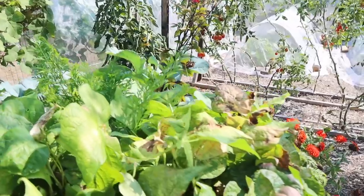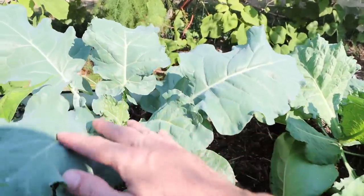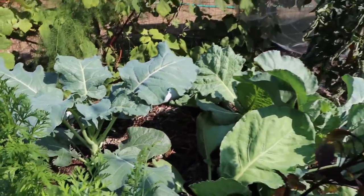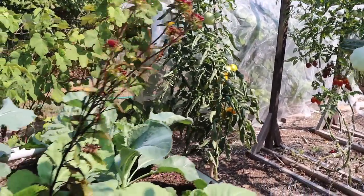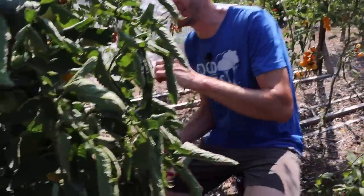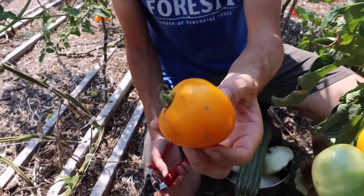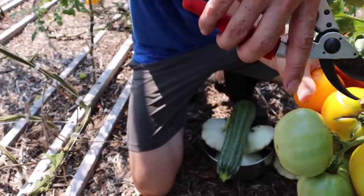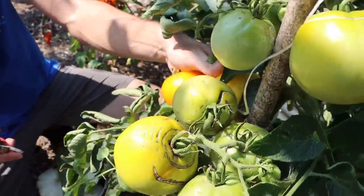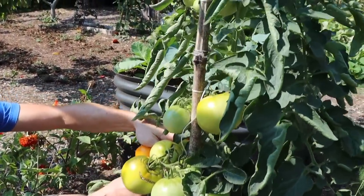We've started to get our next round of brassicas in as well — look at the color of the leaves. That color, those characteristics and texture — that's a healthy plant right there. Over here, let's check out some of these lemon boys. We've got some fresh lemon boy tomatoes that need to be harvested. This is one of my best late season producers, especially when it comes to beefsteaks. Look how healthy this plant is and look how many more tomatoes we're going to get late in the season. One of my favorite late season producers — lemon boy.